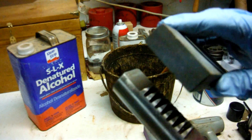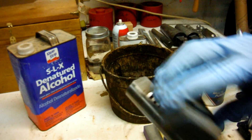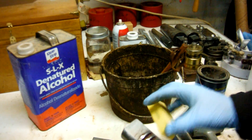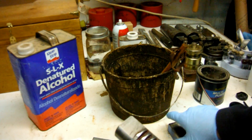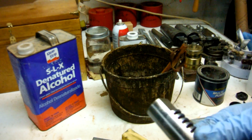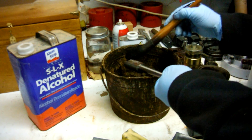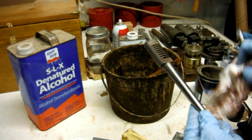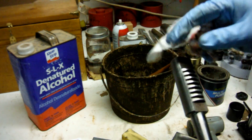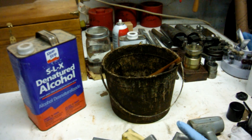Work from the coarse grit stone to the fine grit, then to the coarser nail file, then the medium, then the fine. You should end up with a really nice smooth polish on the gear. Then put it back in the solvent bucket to clean it up, wipe it off real good, and apply some grease.